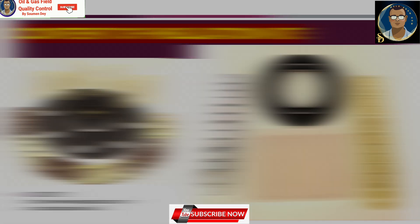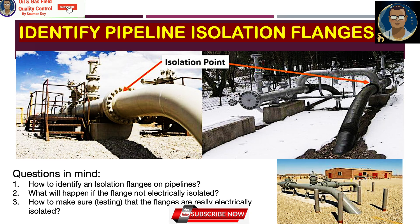Here I want to show you the flange I was talking about — the first flange going from underground to above ground is considered the isolation flange. In both pictures it is very clear, and these photos should help you identify isolation flanges on pipelines.